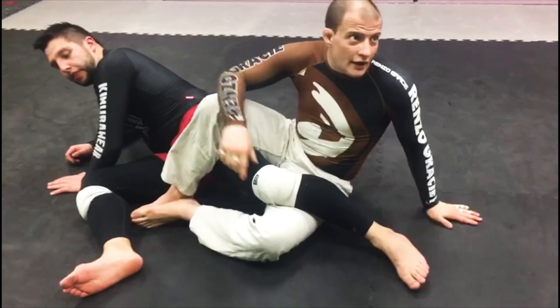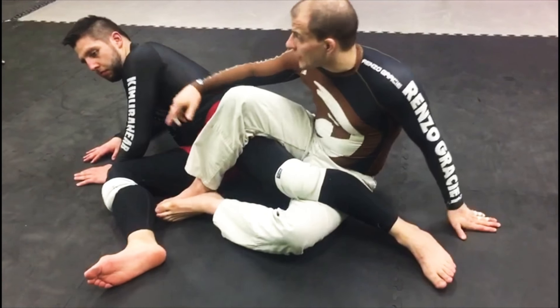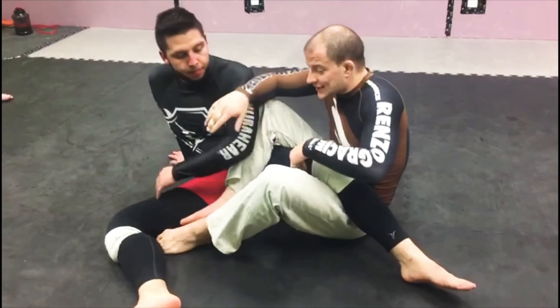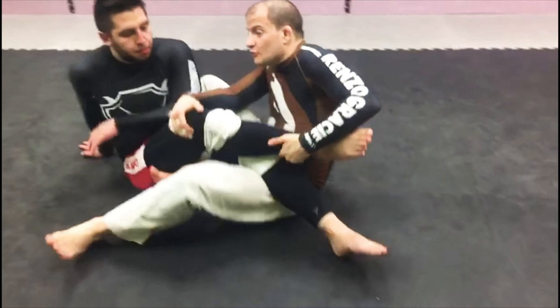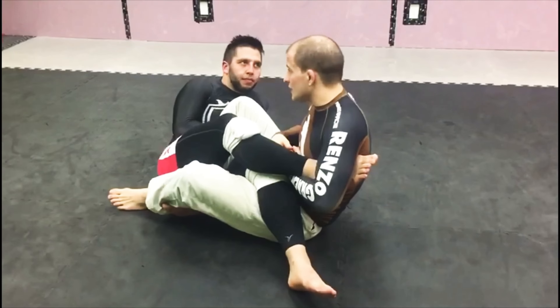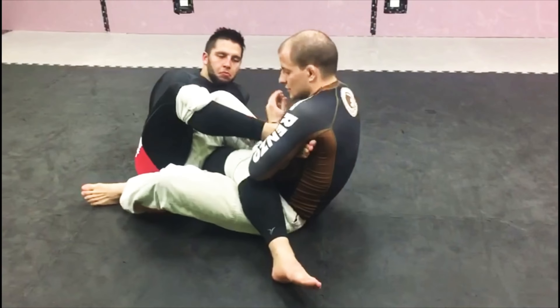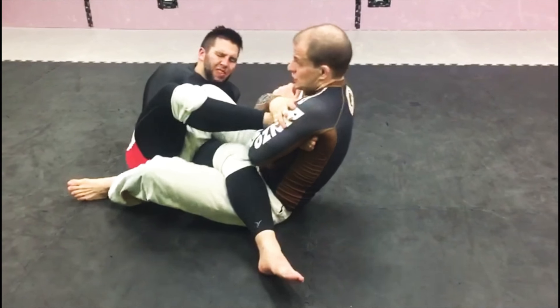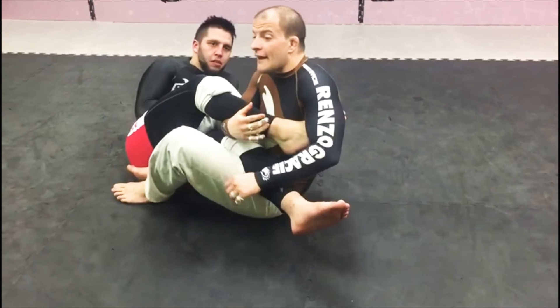If he knows how to escape, he's gonna turn the other way, because now I cannot do anything with his legs — I cannot do a heel hook — and he's running away. To stop him from running away, I'm gonna hook this leg, grab it, bring it to me. Now it's a paradise — I have a straight foot lock, inverted heel hook, boom. I can also attack this one.